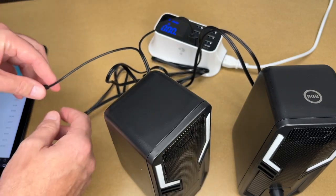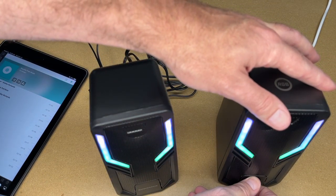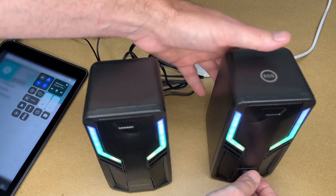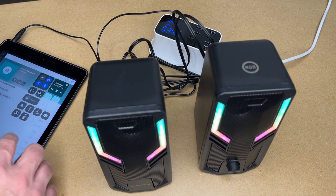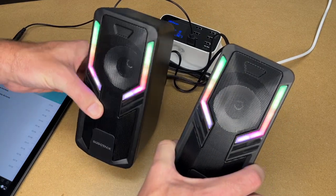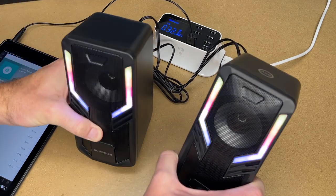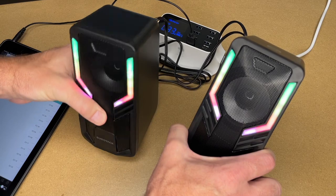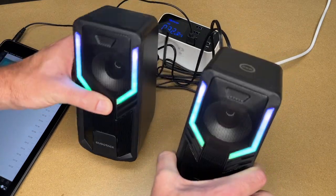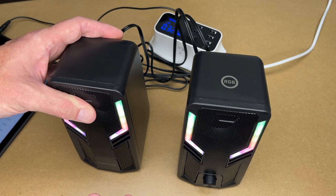I have some music on my iPad here. I'll plug this in and start playing. I have about 75% of my volume and I'll turn this on. Those sound pretty nice. As it said on the box it doesn't have the low lows, so some of the bass wasn't coming through, but it sounded very clean otherwise.